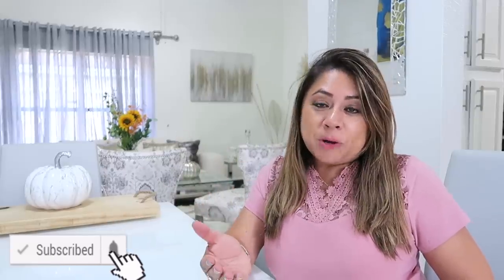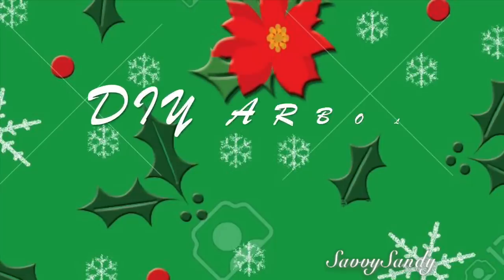¡Hola amigos! Bienvenidos nuevamente a mi hogar. Hoy vamos a continuar con la serie de videos de cómo hacer mini arbolitos o pinitos navideños, de una manera económica, sencilla, rápida y sobre todo que quede espectacular. Si eres nuevo, por favor suscríbete. Si eres parte del canal, recuerda ver el video hasta el final. ¡Gracias por el apoyo y regálame un like!